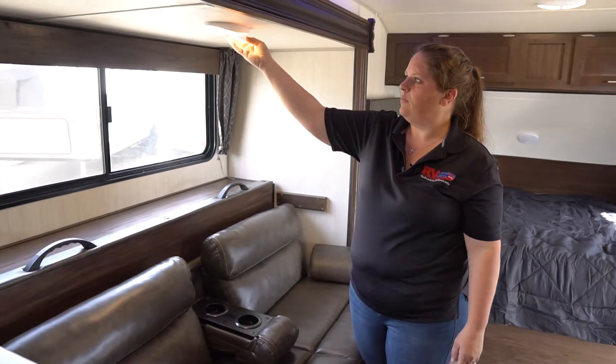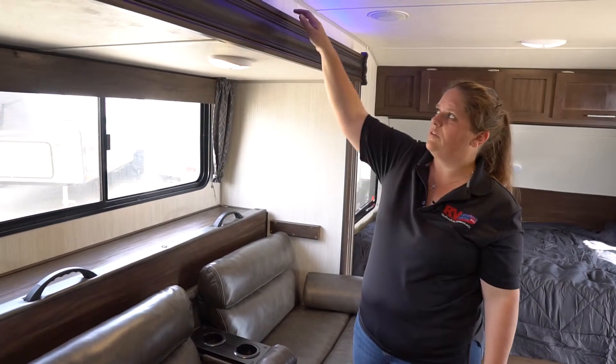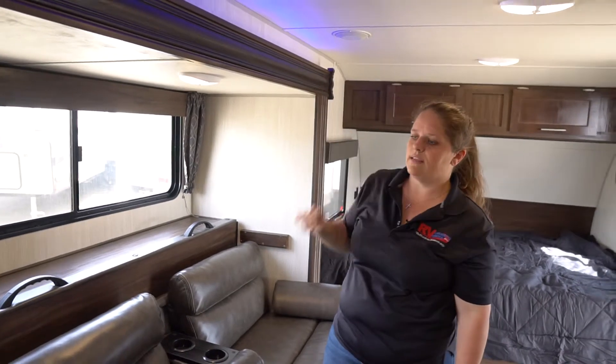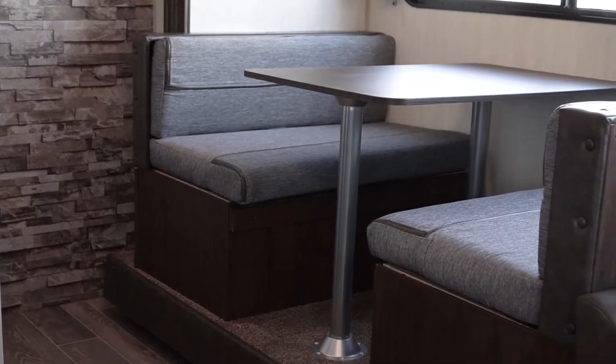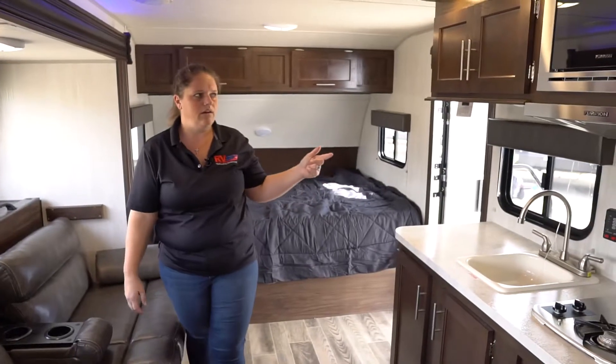You'll have more lighting here along with your nice blue light that goes above the slide out. You're going to have your booth dinette here that folds into a bed. And then across from that is going to be your kitchen area.